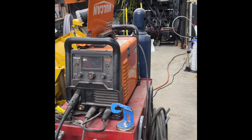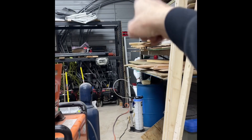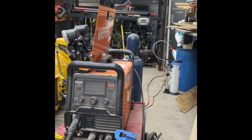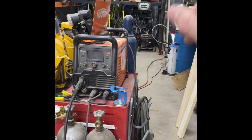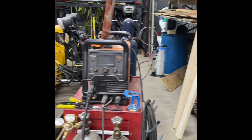I did all kinds of math homework, and there is no reason that generator shouldn't run this welder. There's plenty of power there. I was running it at 50%, which is higher than we normally weld at. Probably could take it up to 80% or greater.